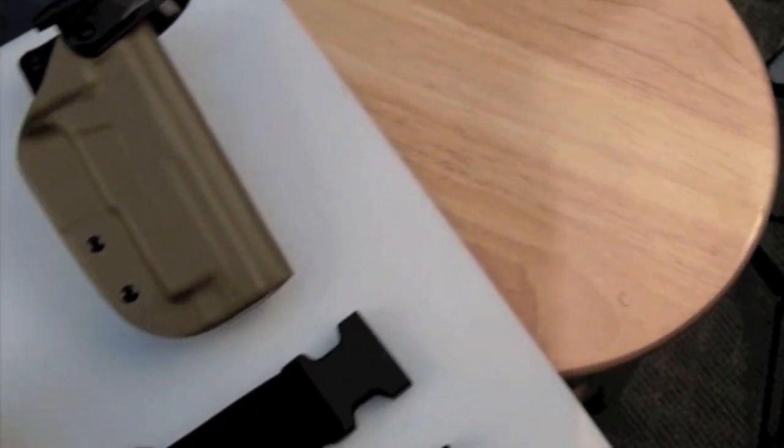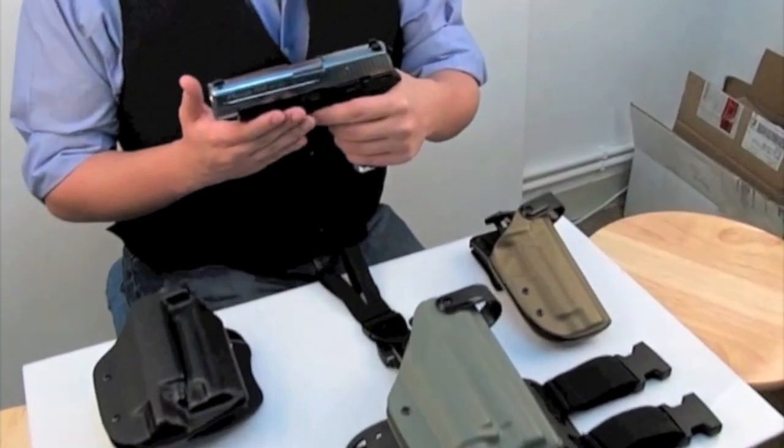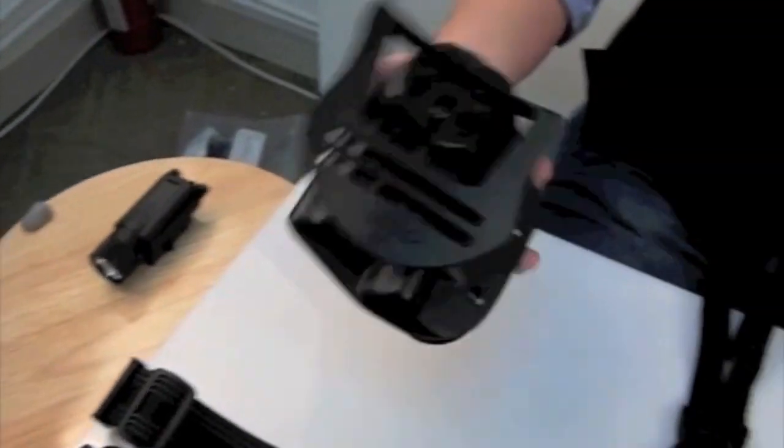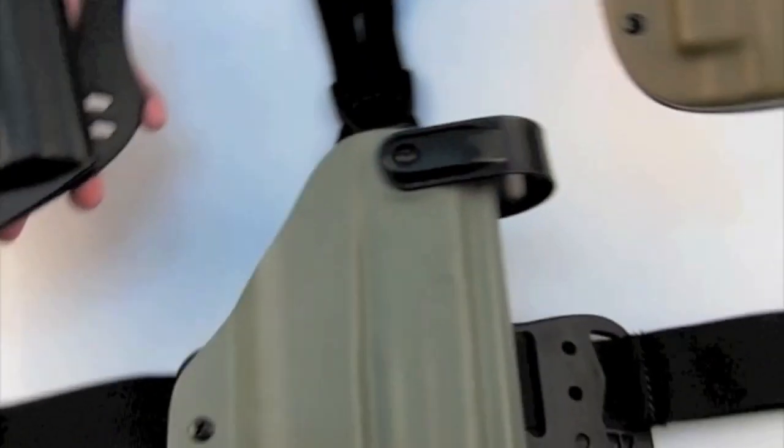In this video we will be talking to you about the features of our line-up of Blavetech Kydex holsters. When looking at Blavetech holsters, there are three main things you should be looking at: the weapon that you intend to holster, the attachment type you intend to use, and lastly which colour you'd like it in.